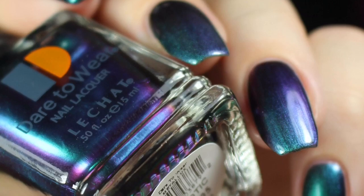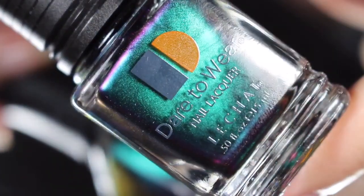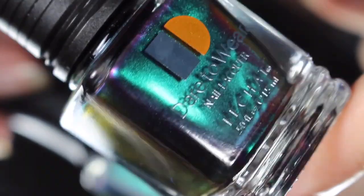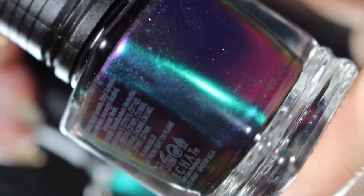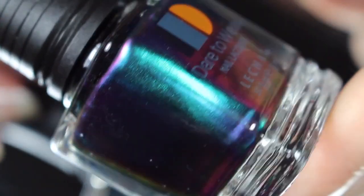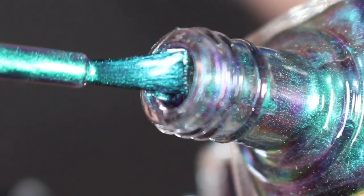Next up is Hypnotic, and I think this is going to be a fan favorite — it's definitely my top pick. This is a very gorgeous teal to very bright blue shift. It does have some gold tones and red in there as well. I would really say this is more of a multi-chrome than a duochrome — you get so much shift. Here's a look at that brush shot.